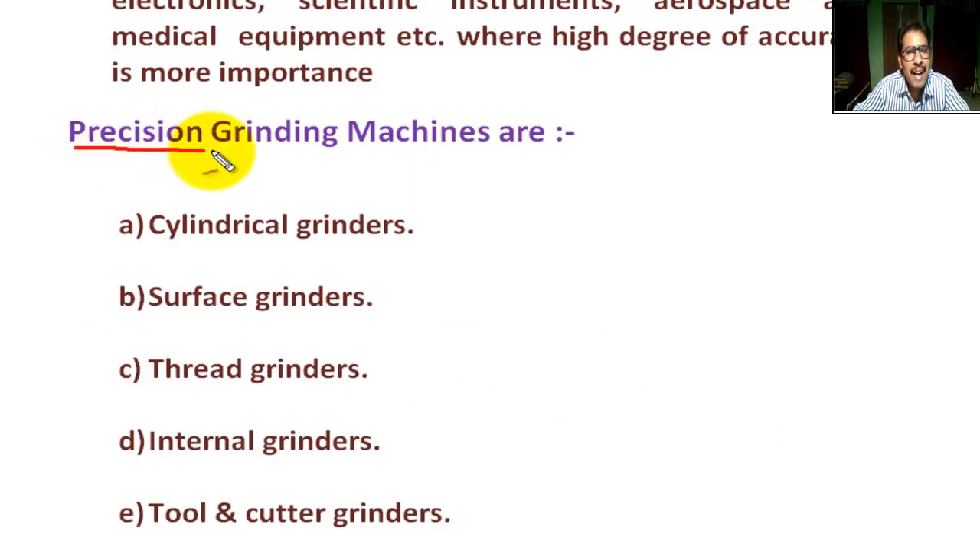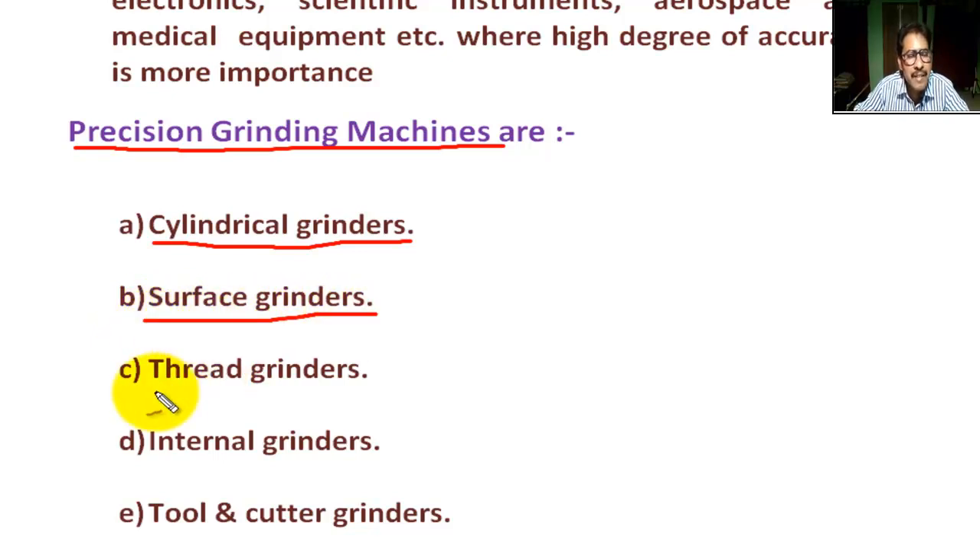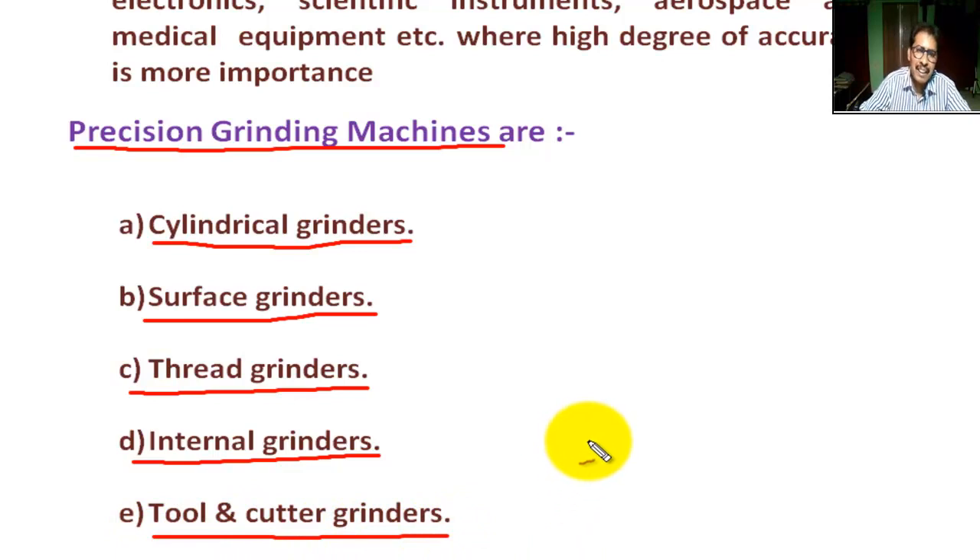Precision grinding machines include: (a) cylindrical grinders, (b) surface grinders, (c) thread grinders, (d) internal grinders, and (e) tool and cutter grinders. It is clear, students — that is what rough grinding and precision grinding are.